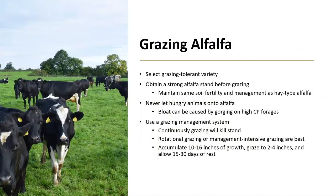Grazing alfalfa is also an option, but make sure to select a grazing-tolerant variety when planting. Obtain a strong alfalfa stand before grazing, and maintain the same soil fertility and management as any hay-type alfalfa. Never let hungry animals onto alfalfa, as bloat can be caused by gorging on high-protein forages and can result in animal death. Using a rotational or management-intensive grazing system is best, as continuously grazing will kill the stand. Accumulate forage to 10 to 16 inches of growth, which is approximately the 10% bloom stage. Graze to 2 to 4 inches and allow 15 to 30 days of rest. Ensuring appropriate rest will increase the longevity of the stand, as grazing at a more frequent interval will reduce the productivity of the alfalfa.